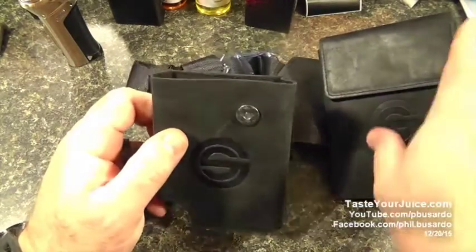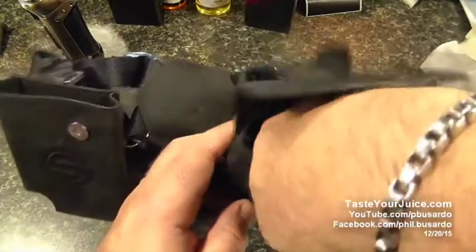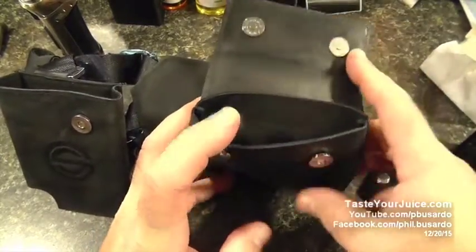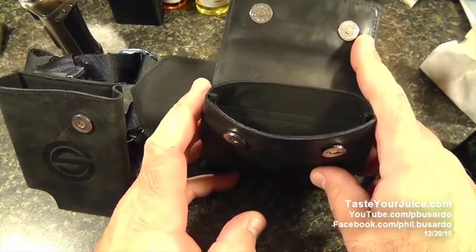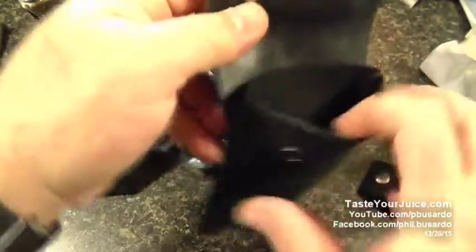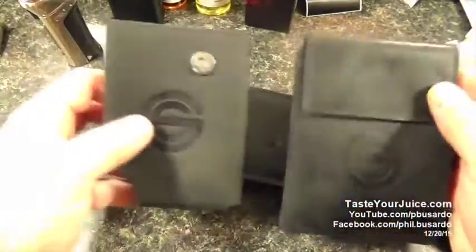The second holster can hold up to three 15ml bottles, or two 30ml bottles, and five unicorn bottles. Of course you can put whatever else you want in there — so it's a unique and versatile system.